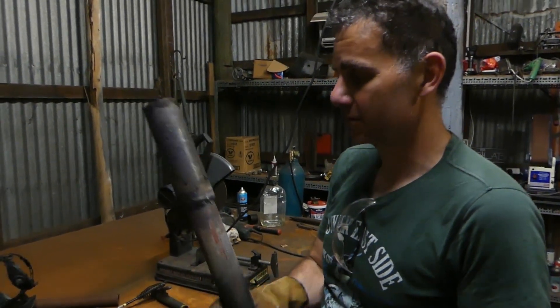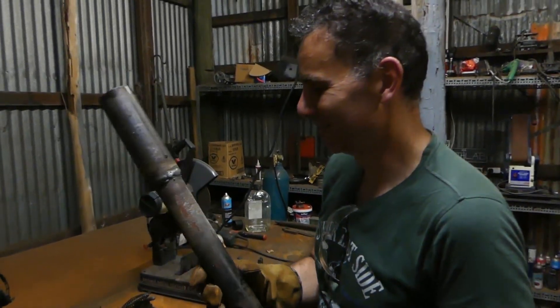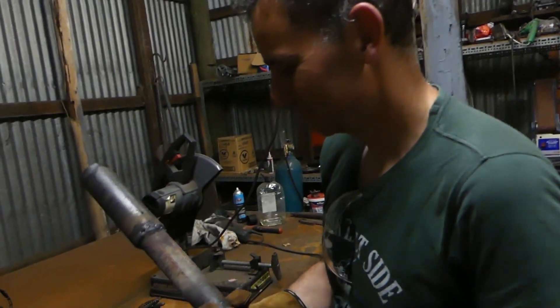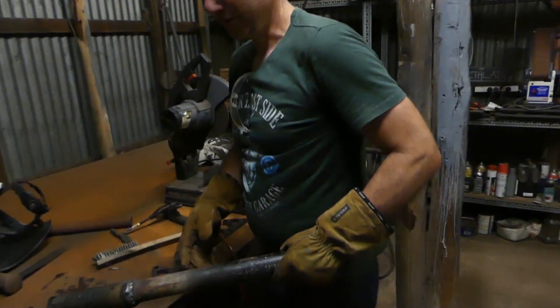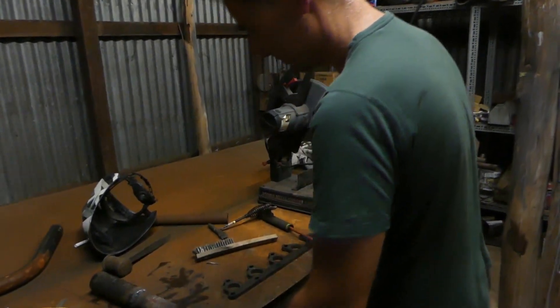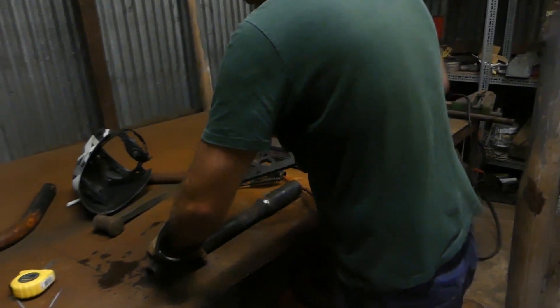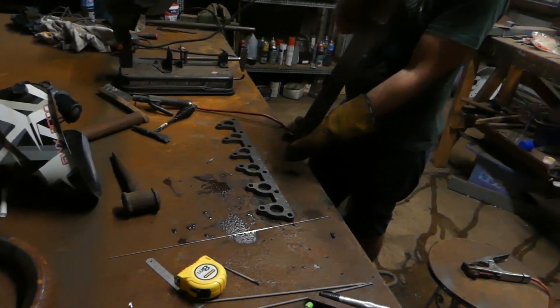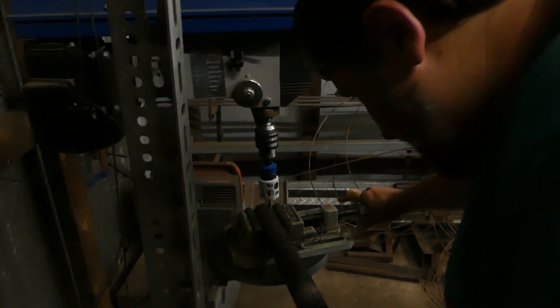I kind of feel like I need to re-weld this. We haven't welded for a while. Maybe just drill holes in it — I mean it's strong enough. Yeah, I guess just mark out the holes based on the flange. It's a bit wobbly? A little bit, but I can't fix that.